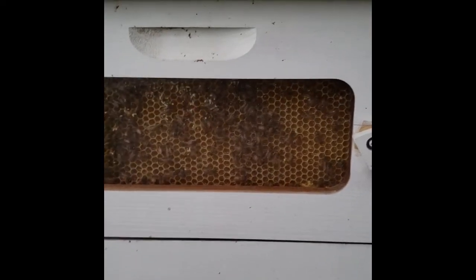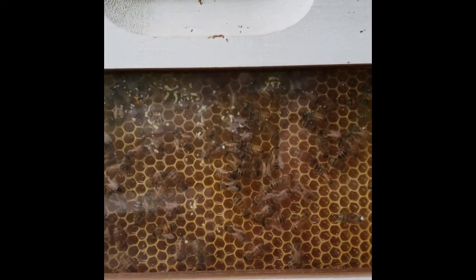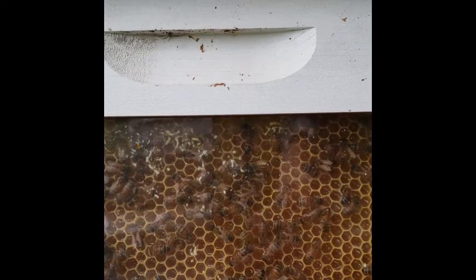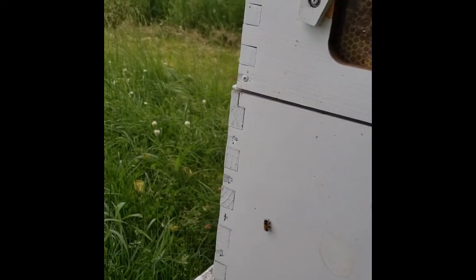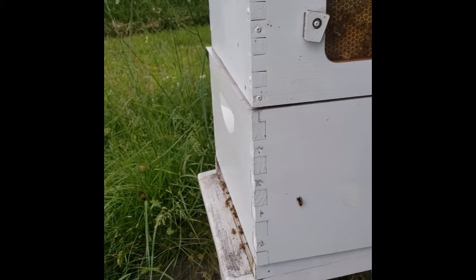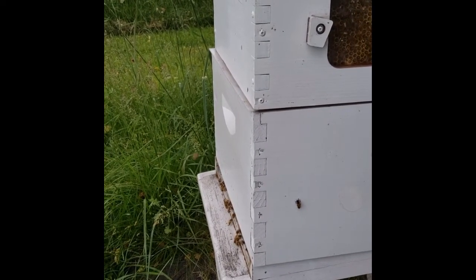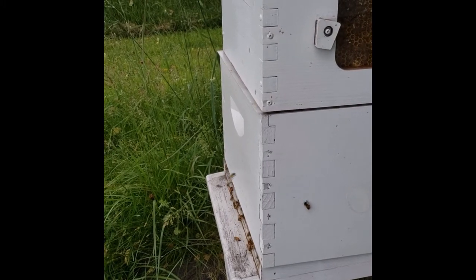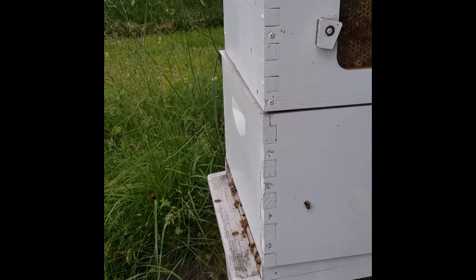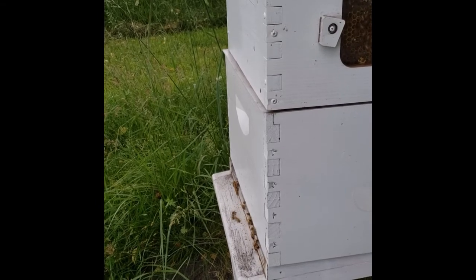As you can see, the bees are coming and going, doing their thing back there. It's about seven o'clock at night — all the foragers are coming back. They may have found a really good food source.